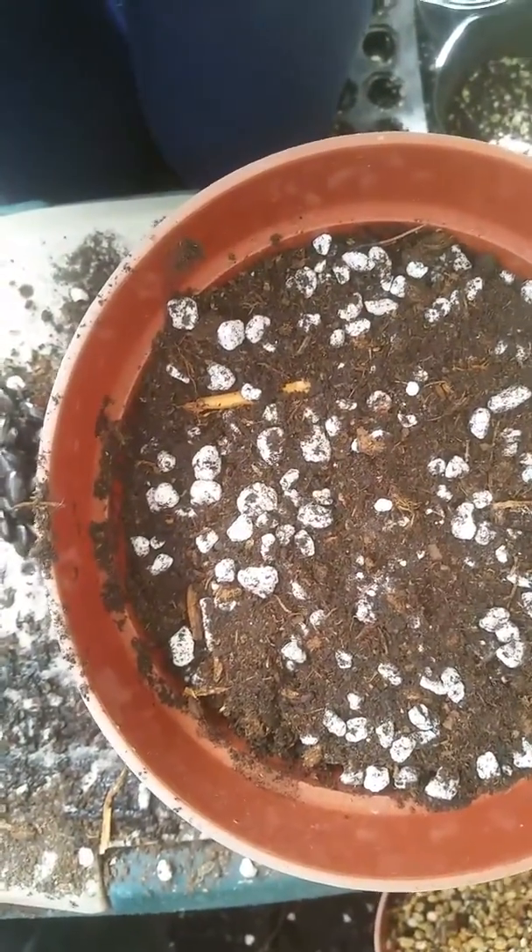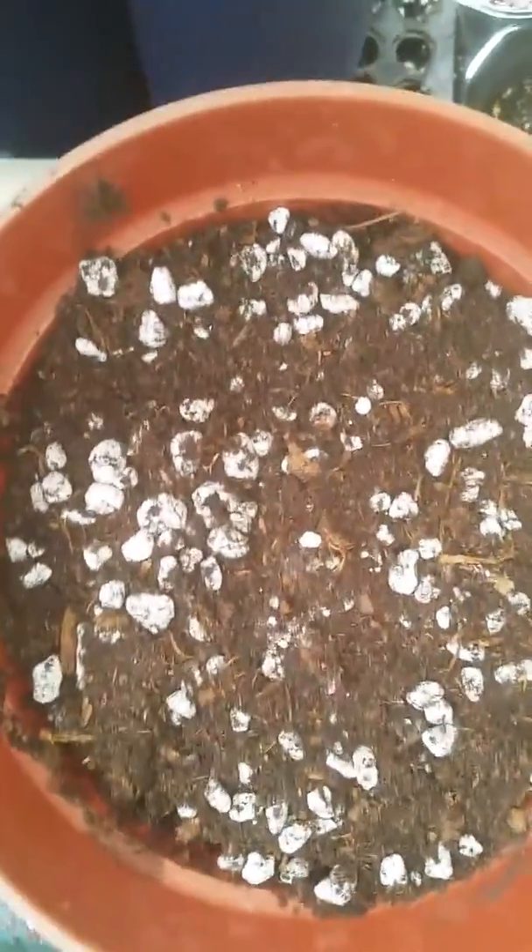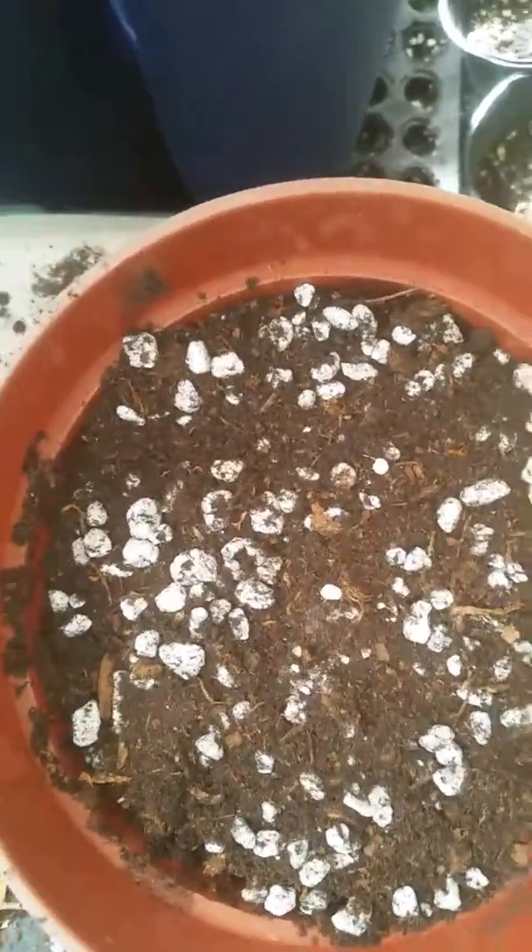And that's all you have to do. All that's left is keeping them well watered. Make sure that they're not too moist or too dry, and they should germinate within two weeks to a month.